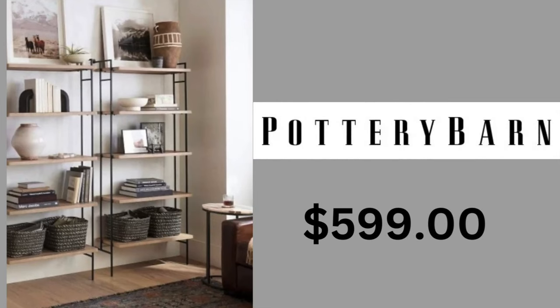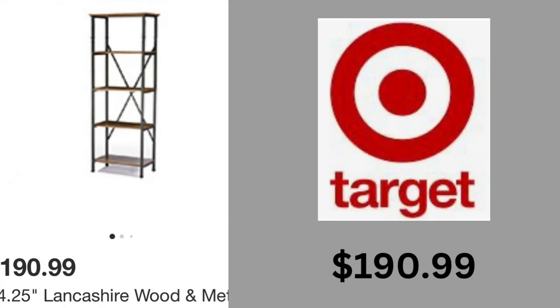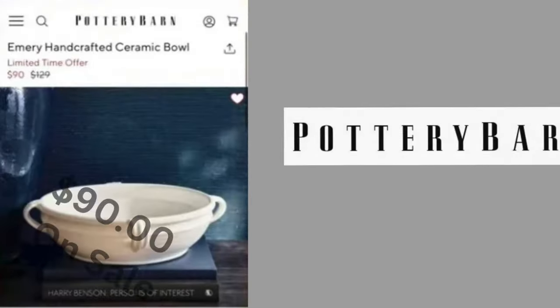This dupe is going to be from Target — these beautiful shelves with the black iron are $5.99 a piece. You can put them together or just separately. The one from Target is $190, and I'm going to insert a picture of the ones I have in my family room, which are $190.99. I put these together by myself; they are so sturdy and beautiful with a little bit of a vintage flair.